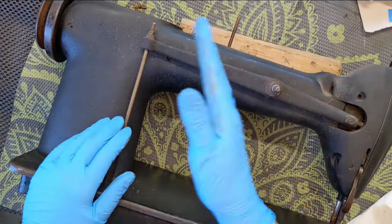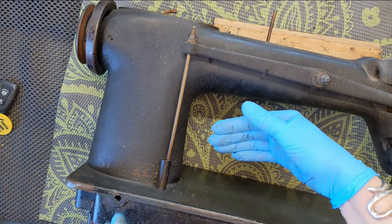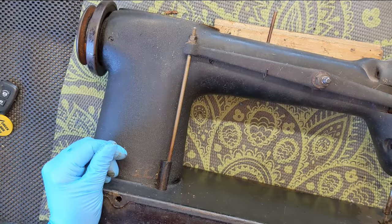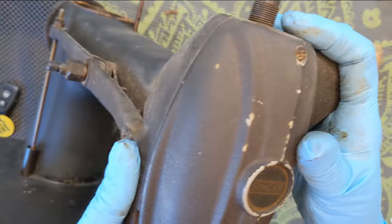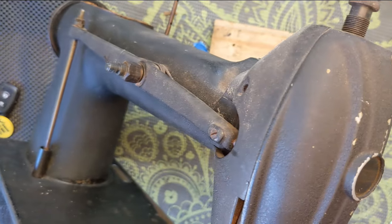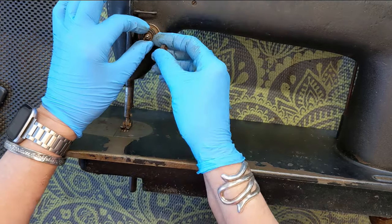That lifter lever that goes underneath the table — that lifter lever pushes something from below here, which pushes this bar, which is supposed to raise it, which is supposed to release the presser bar. I'm actually thinking that I should work on this front area here before I take this off, because this is connected to something in here. So let me reorient everything. Actually, I think the first thing I'm going to do is pull off the tension mechanism.